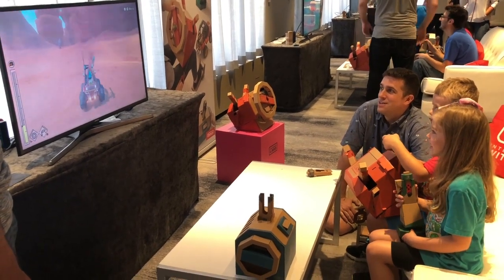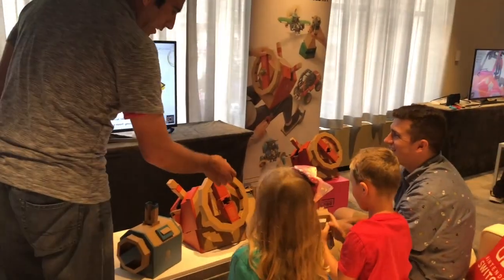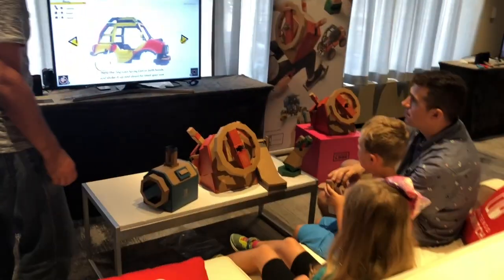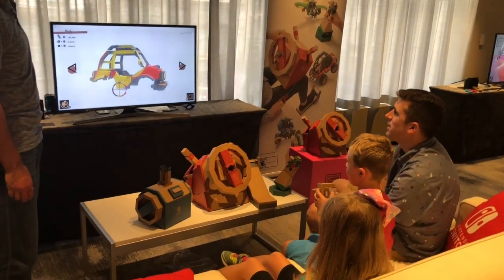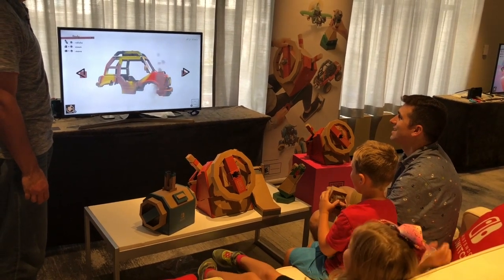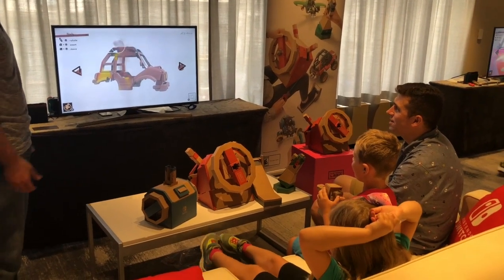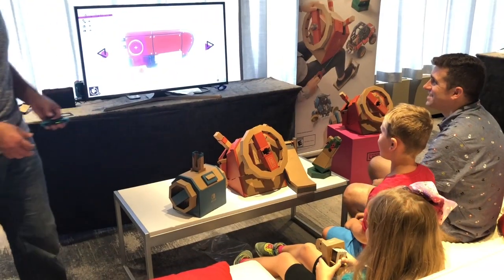After about 20 to 25 minutes of exploring this huge open world, our Nintendo rep then showed us a new feature for the vehicle kit called the spray can. This is a new way to customize all three of your vehicles. You could change the propeller of your plane, the wheels of your car, or even the body of your submarine by taking this spray can, turning the top knob any way that you want to change the color, and then spraying it right on the screen to make it your own special design.